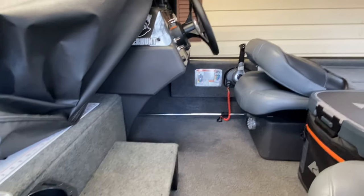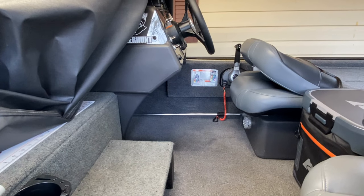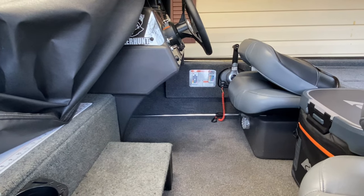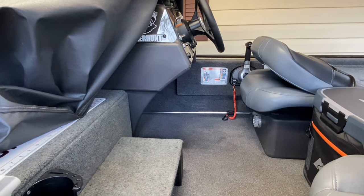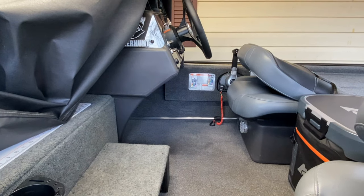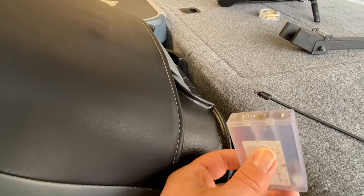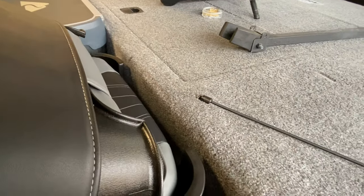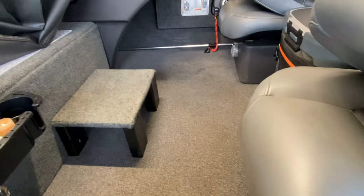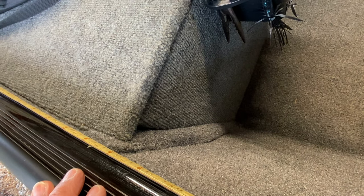If you take these off, that 3M tape — you can just use some Goo Gone or something and rub that adhesive off the rail of your boat and put something else on. I've had these on here now for about two seasons. Worked great, no issues. If I'm going to go out and fish in the rain, I'll take the little battery box and stick it inside a Ziploc bag just to keep the water out, because those are not water tight. But they are made for indoor-outdoor use and I've had no issues with them coming off or burning out.